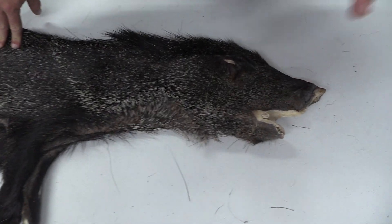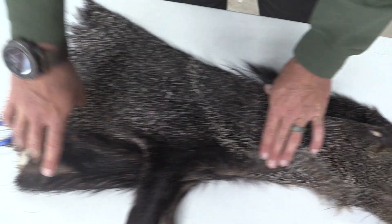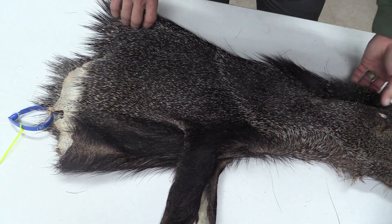We actually checked the book just to double check all the standard measurements. We've got 6, 13, 25 across this midsection here.